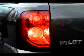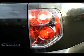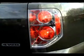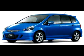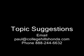I hope you enjoyed our first episode of the College Hills HondaCast. Coming up soon, we have a modification for the Pilot on our next episode. We'll also be looking at adding some new features and topics. If you have any suggestions, simply drop us a line — you can email me directly at paul@collegehillshonda.com or give me a call toll free at 888-244-6632, and I'll be happy to chat with you.